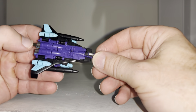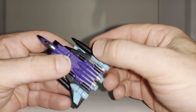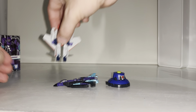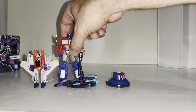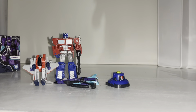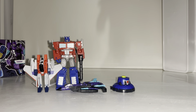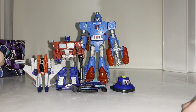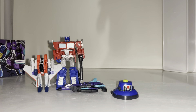Here we have G2 Ramjet as we'd know him, called Turbo in this line, and the detail on these little figures is spectacular. Just to give you an idea of size — here's your standard core class Optimus Prime, which looks huge compared to these, and your standard deluxe class figure is massive compared to them as well.